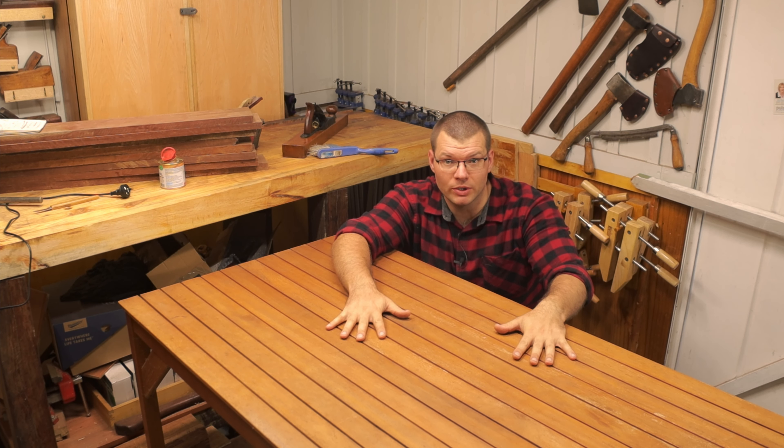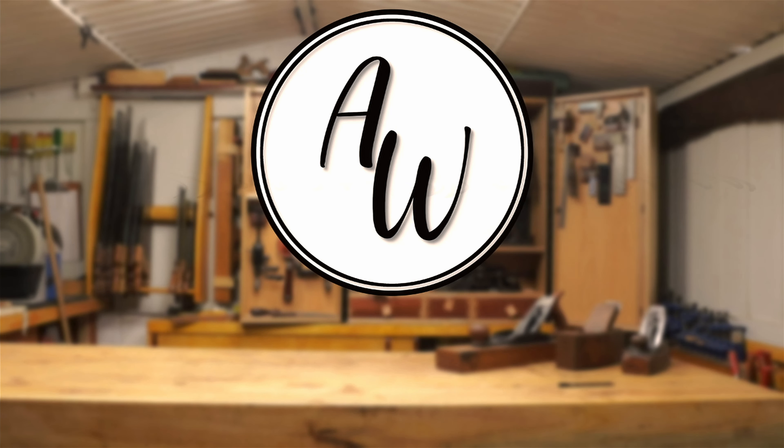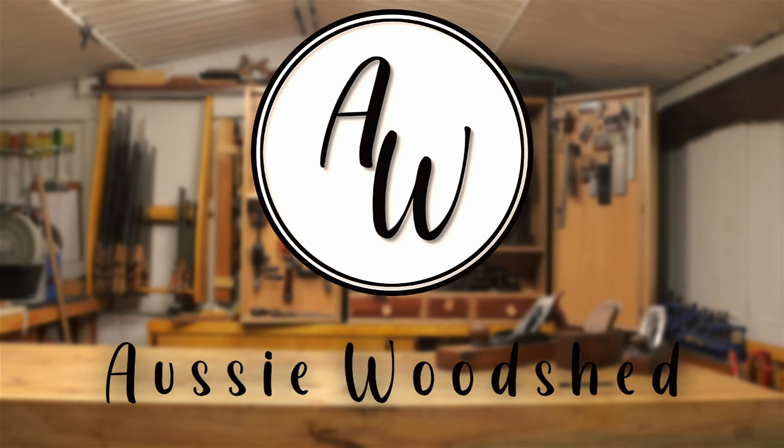Hello and welcome back to The Shed. In today's episode, I've got the workbench out of the way because I have an outdoor table that I'm going to be resurfacing the top of for my parents. I hope you enjoy.